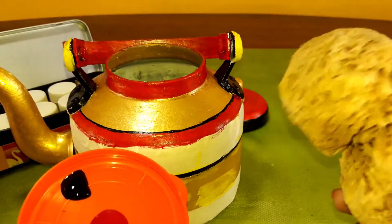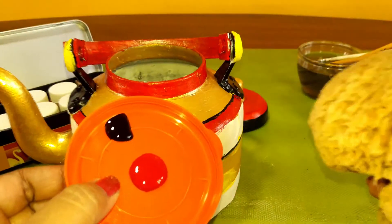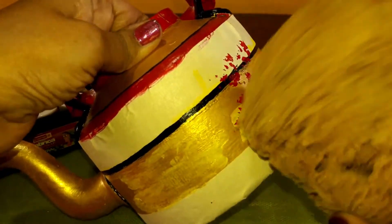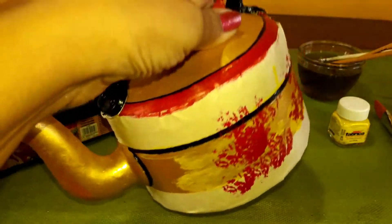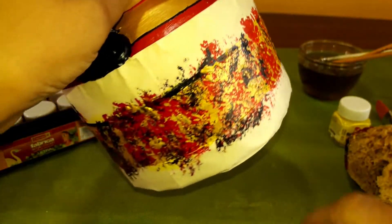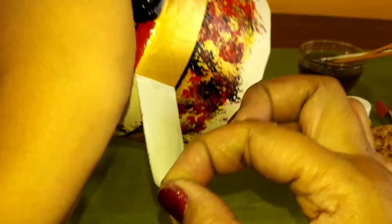This is a sea sponge, and I am using this to colour this kettle. I have taken some red and black. This is the finish effect. I am going to peel off the painter's tape.